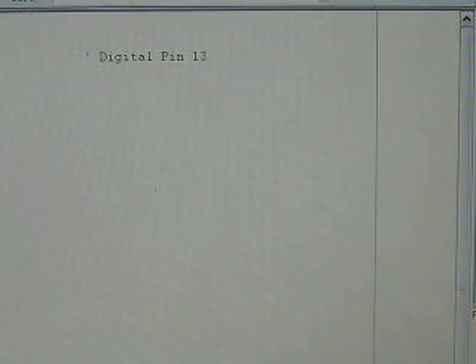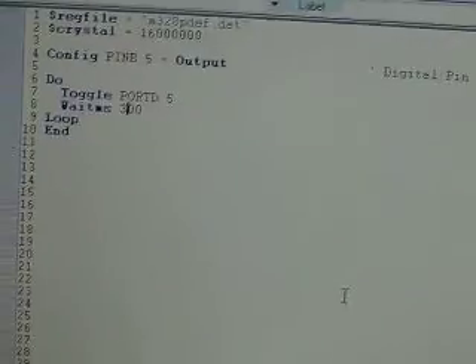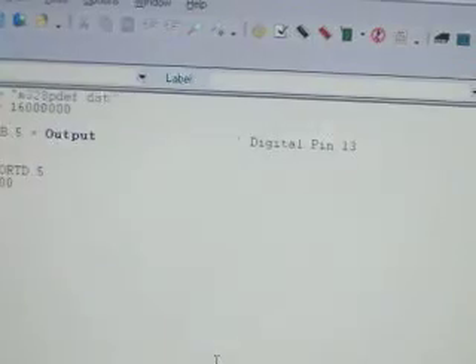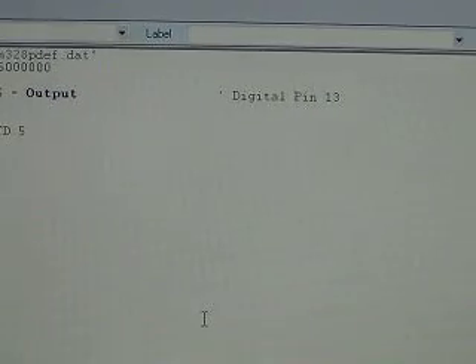You can compile it with F7. No errors. And then you can download it with F4.